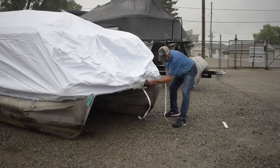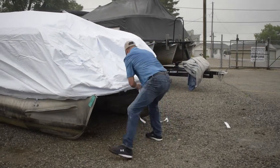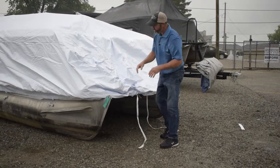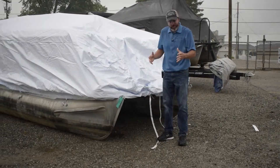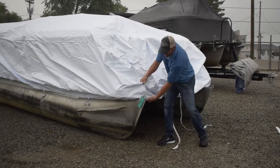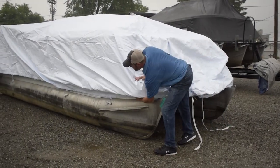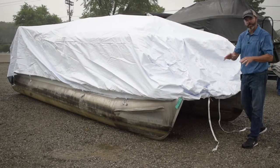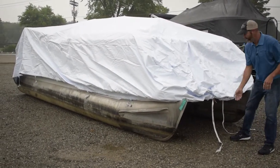Then you can put a couple clicks on each ratchet and do the same thing on the other side. Since this cover is larger — almost a foot and a half larger than the boat — we're going to have to really work this all the way around to get it to draw up because there's a lot of extra material in the back. But that's going to be okay once we get this thing situated.